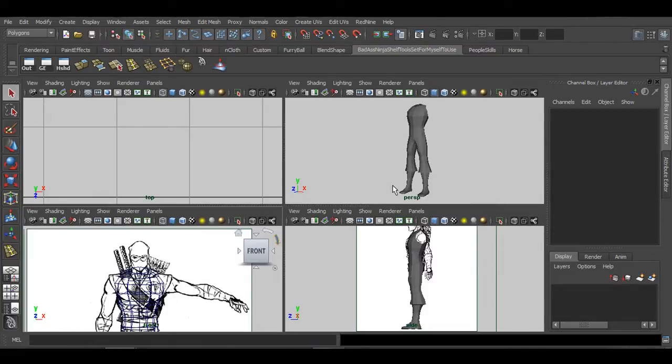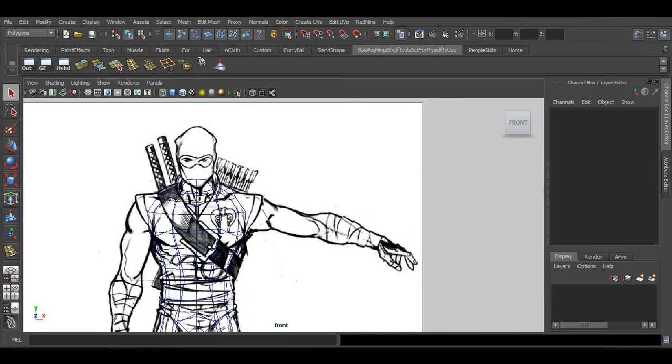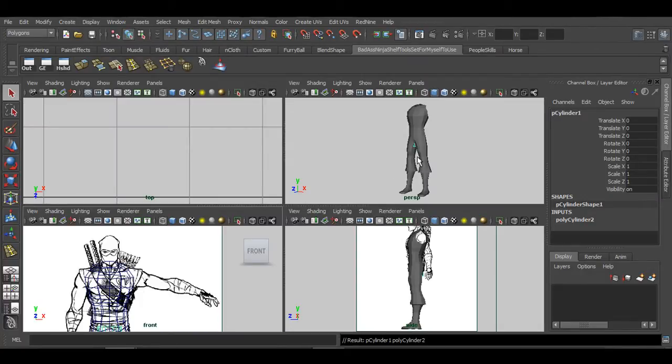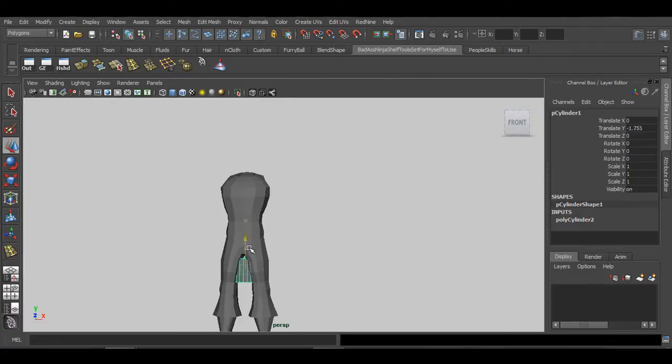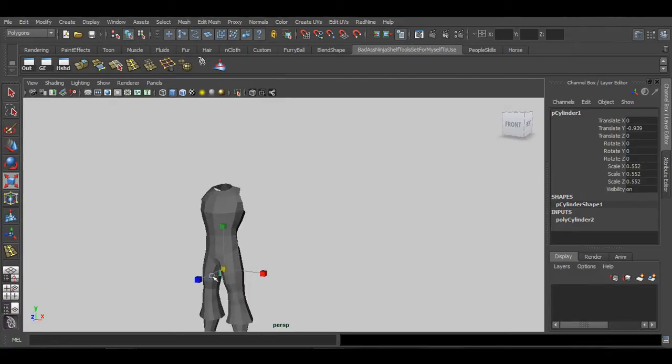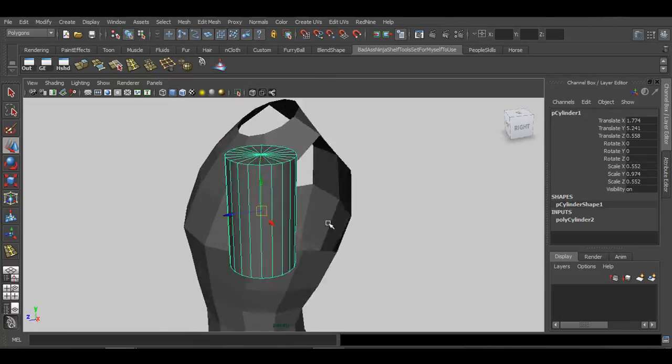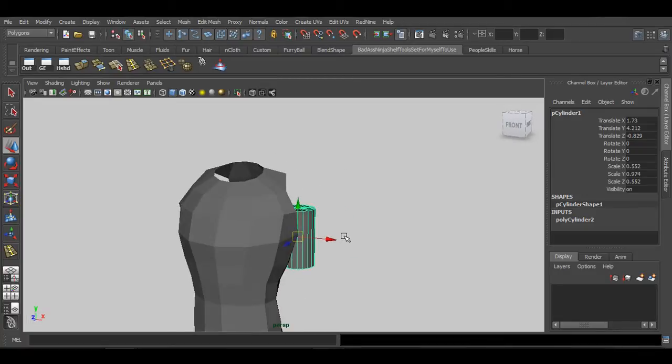In this tutorial I'm going to quickly show you how to model the arm — just the arm, not the hand — so you get a basic understanding of how this process works. We're going to go to Create > Polygon Cylinder, grab it, put the arm over here, and rotate it 90 degrees in Z.